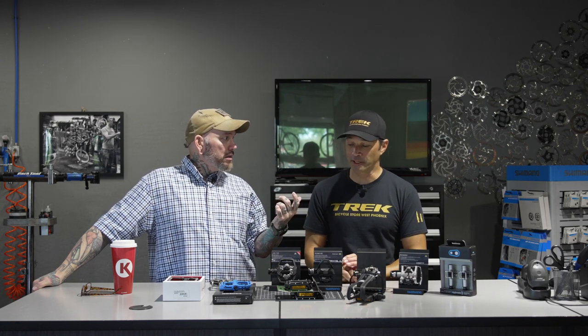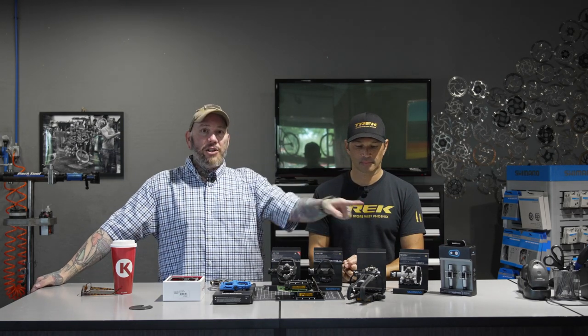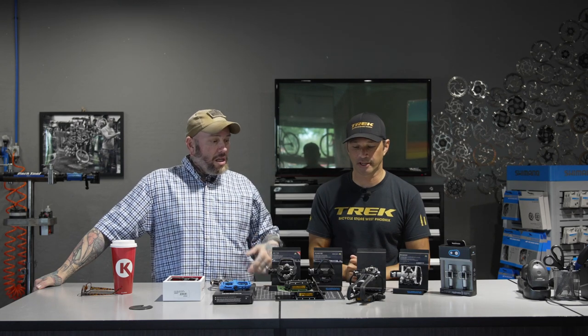We should also mention the Speedplay — those are great. We just don't have a sample to show you today since we're not a Speedplay dealer, and you need a special cleat if you're using the Speedplay. It's not that it's a bad pedal. If you're interested in an alternative to the Crank Brothers Egg Beaters, check out the Speedplay — I'll put a link down below. Speedplay is definitely more of a road setup.